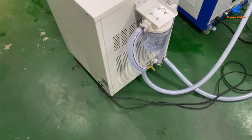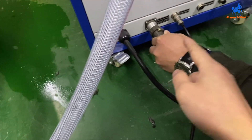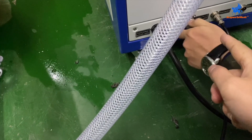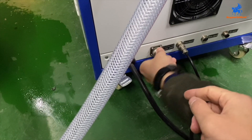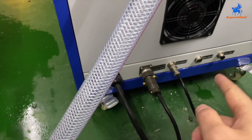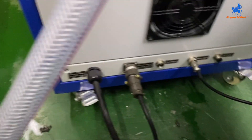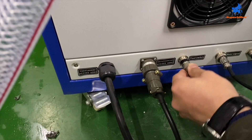This is the power of the chiller that connects to the machine. This is the signal of the chiller. Connect this foot switch.